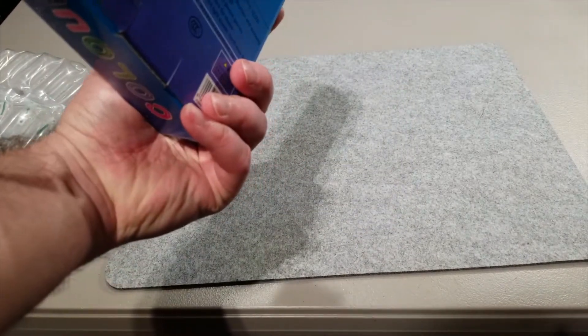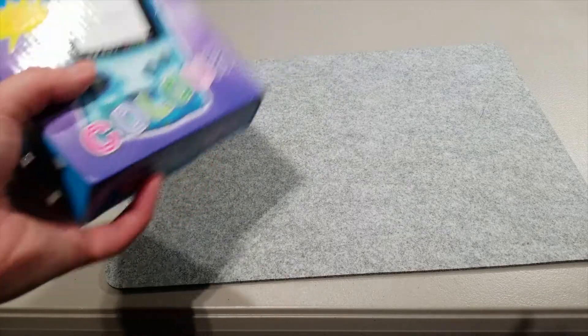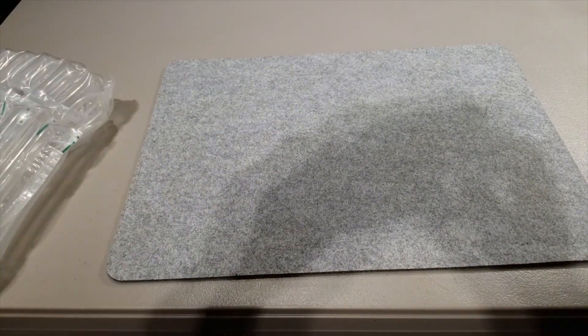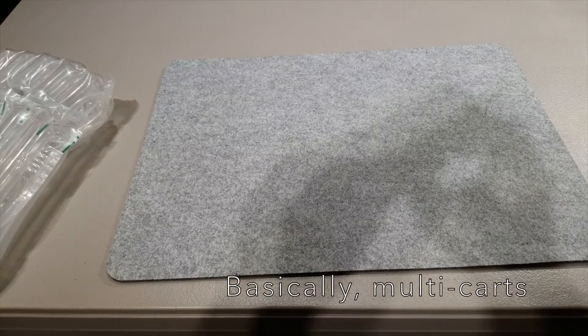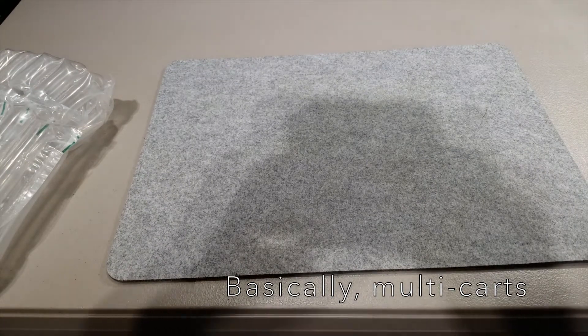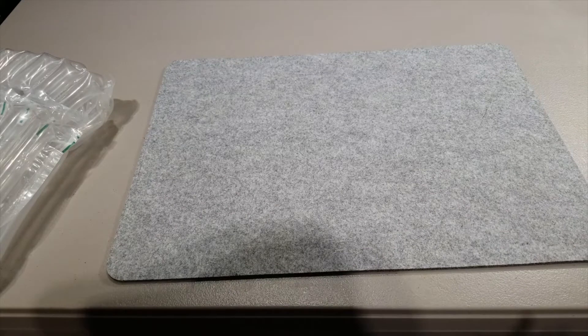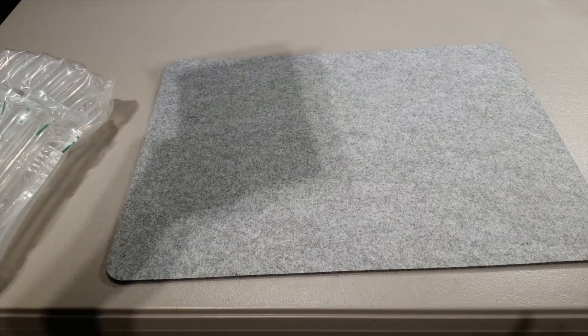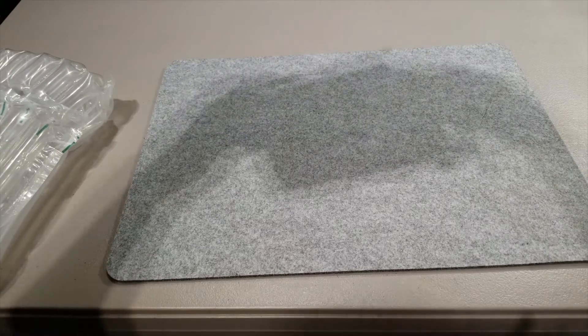I bought this because I saw it advertised when I purchased some multi-game cartridges that you may have seen in some of my videos already. I got curious about it, so I figured I'd pick it up and see what a GB Boy Color is all about.